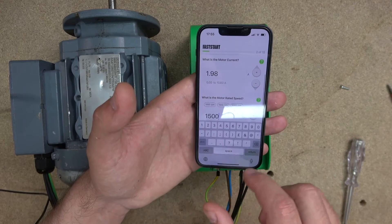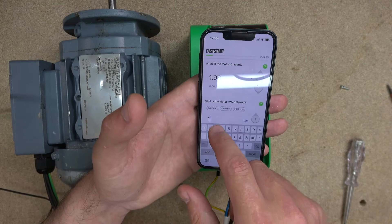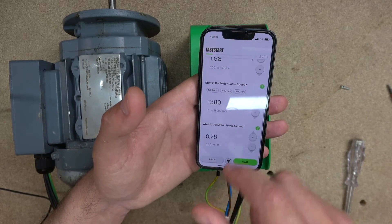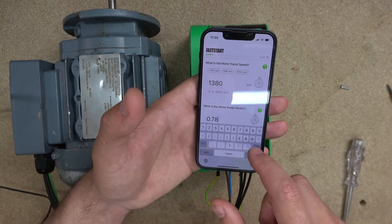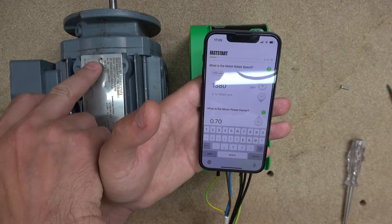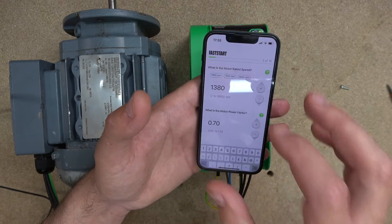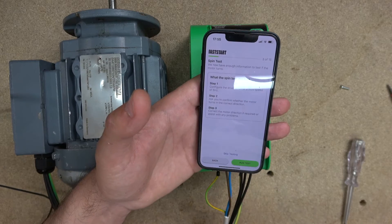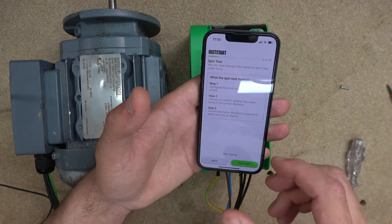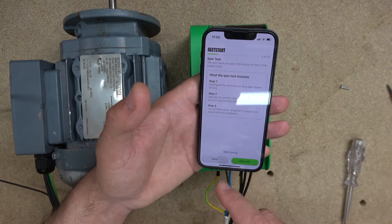Next is RPM — my motor is 1380. Done with that. Then the power factor — mine is 0.07. You can see that on your motor nameplate, where it shows as a cosine value. Click next. From there, it says we can do a run test — let's do the run test. It says 'prepare the drive,' so let's prepare the drive.